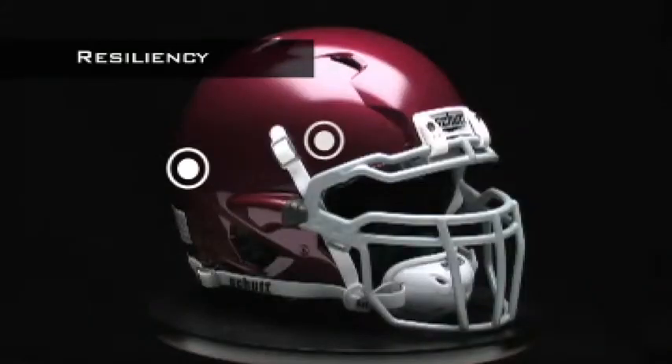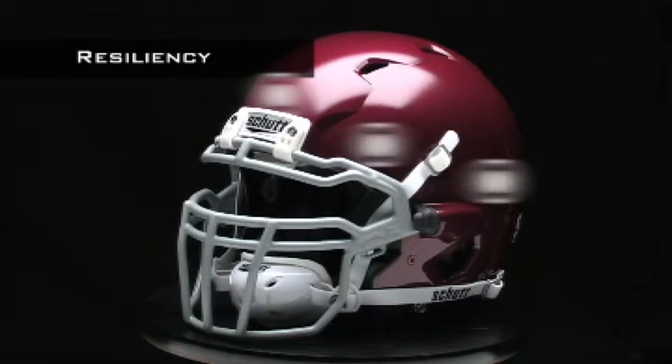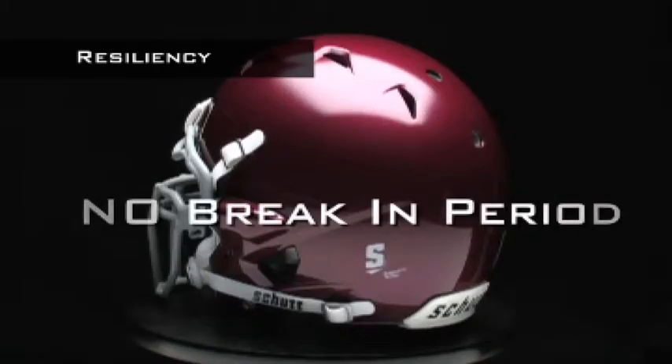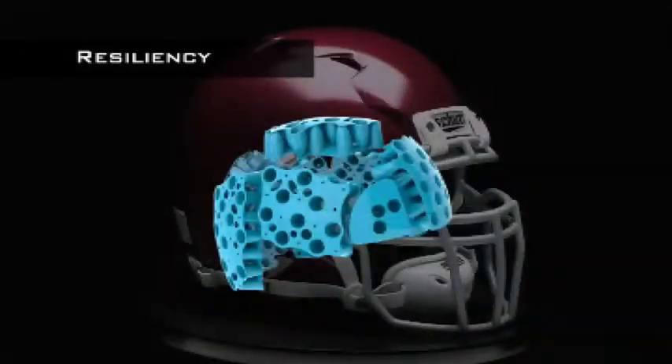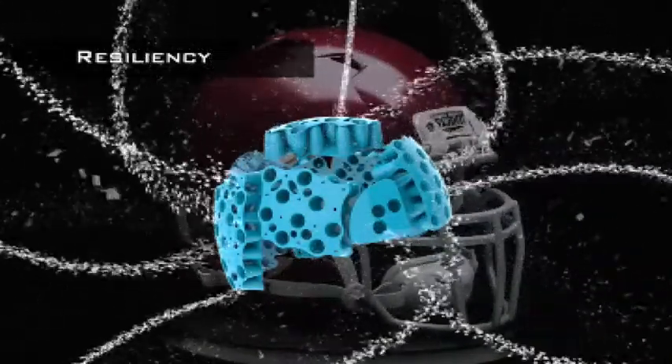The ION 4D is ready to wear right out of the box and it's comfortable right out of the box. There's no break-in period like you have with traditional foam helmets. Plus, the TPU cushioning won't break down like foam does, even after thousands of impacts.